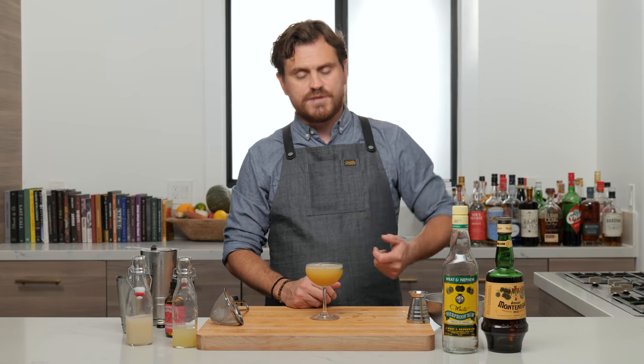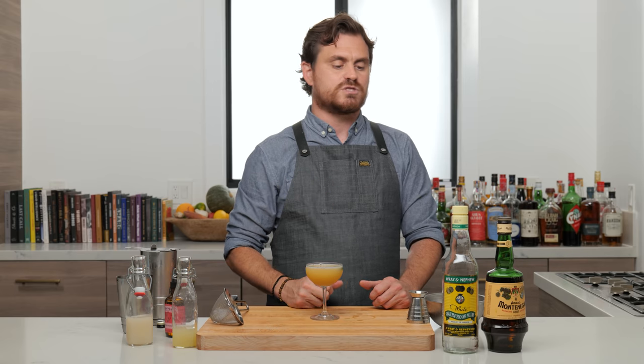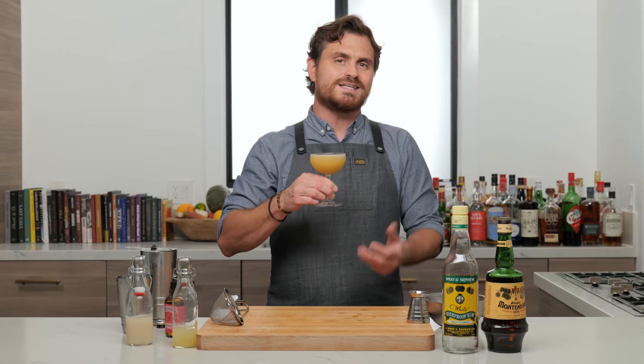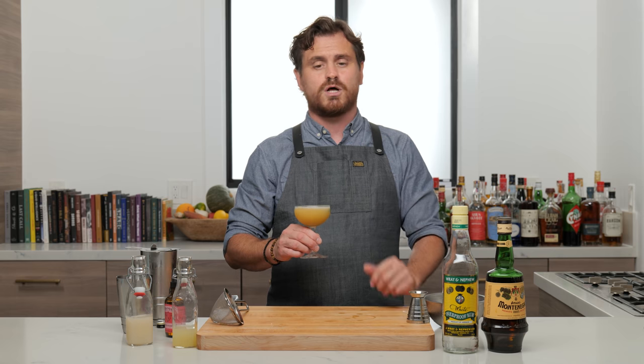What I really love about this cocktail is that the main spirit is Montenegro. It's like lightly bitter — not super bitter like some amaros can be — and it really meshes well with the lime juice. Then you have the Wray and Nephew, which gives it that Jamaican funk, but it's really clean and crisp. And then you get that nice rose water. Rose water is really strong, so you only want two or three small drops. You can already smell it coming right off the cocktail — it's a perfect balance of flavor.